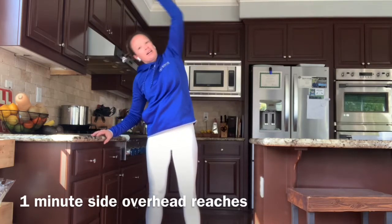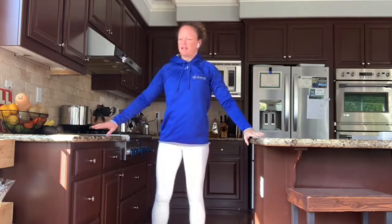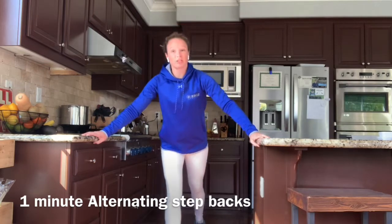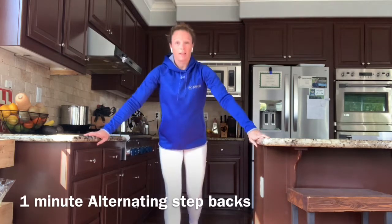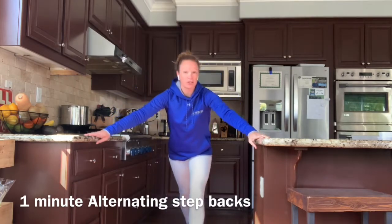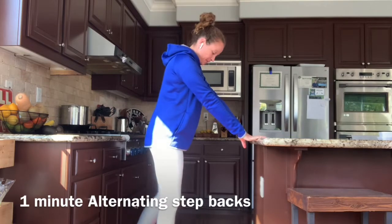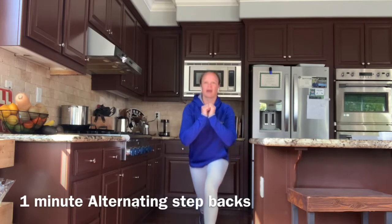If you don't need to hold on, make those big circles. Now we're going to step back with one foot and step forward and switch. I'm just stepping back, pressing that heel down to the ground. You can step back as far as you need to. For some of you it might just be little steps because that's all the mobility you have right now. If you can do more, you can definitely go into a back lunge.